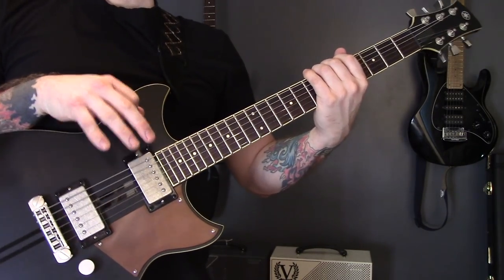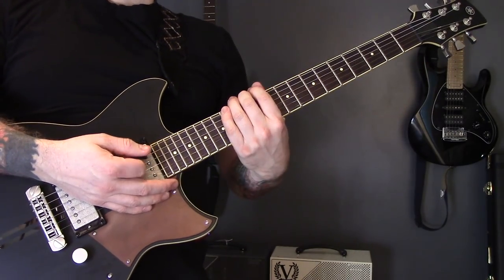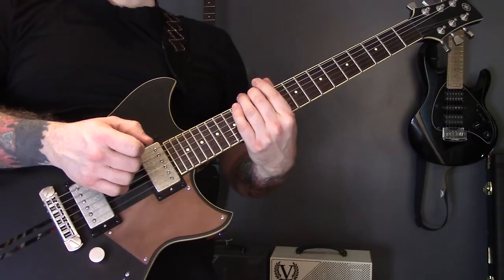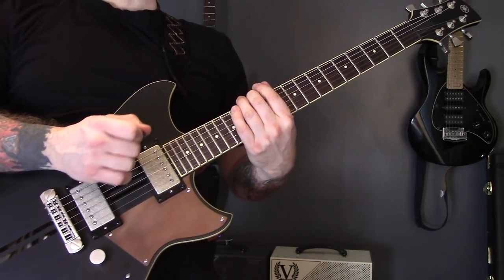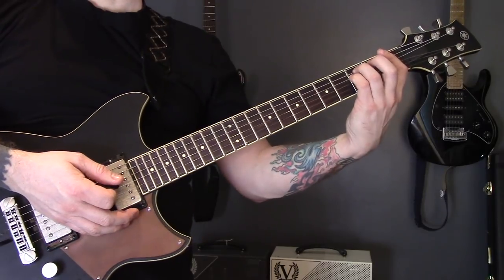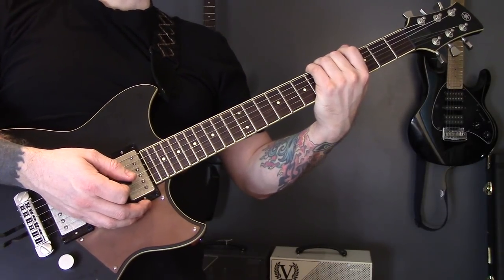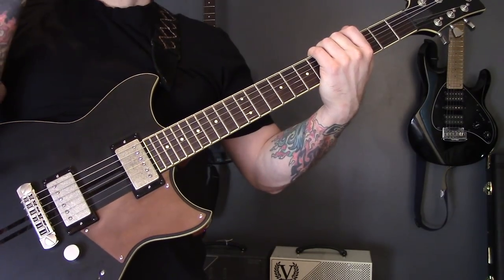I've noticed this with other songs on this album as well - everything seems to be starting on the first fret rather than open, so I think the album was tuned to F. What we're going to do today is learn it so you can play along to the album, starting on the first fret. If you want to play along to the live version, just drop everything down a semitone.